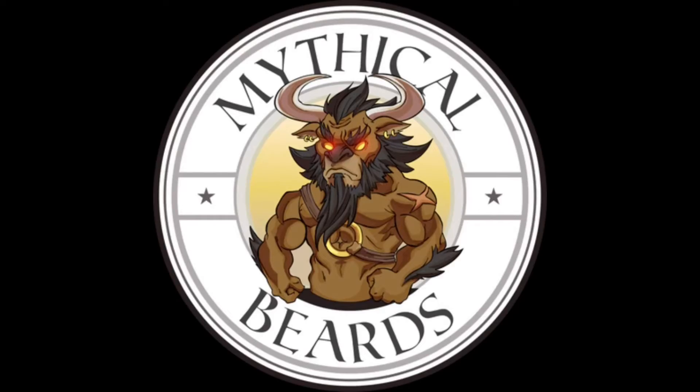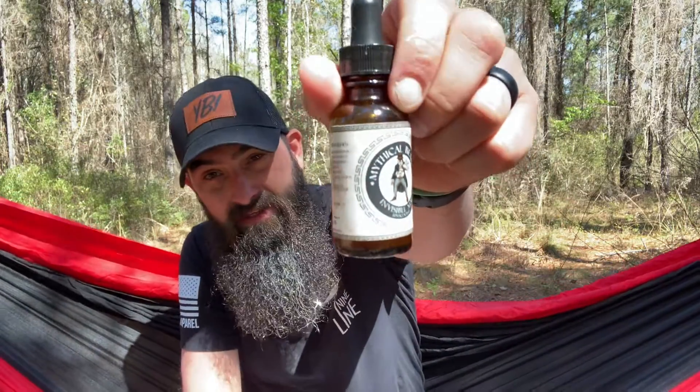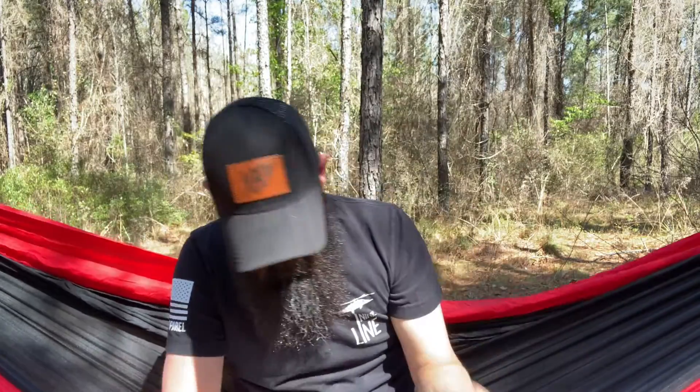All right, guys, welcome back. Like I said in the beginning, this is update number five for Mythical Beards and Year of the Beard. So today we're talking about Invisible Man, which is unscented. So we've got this in oil, balm, and butter.